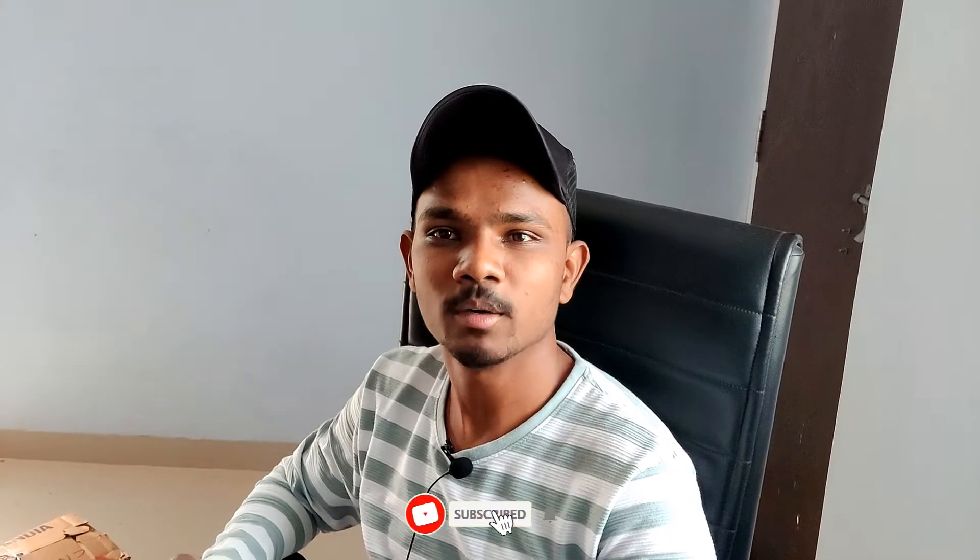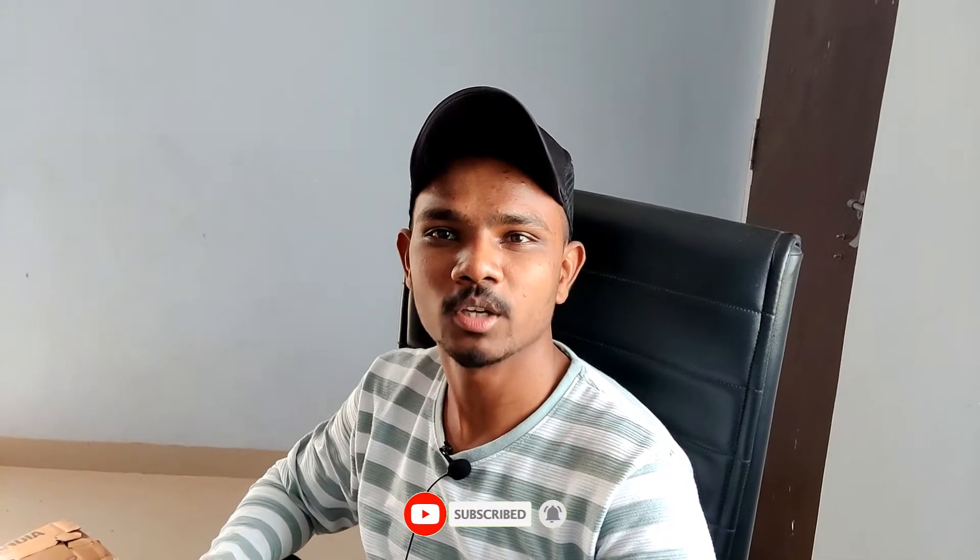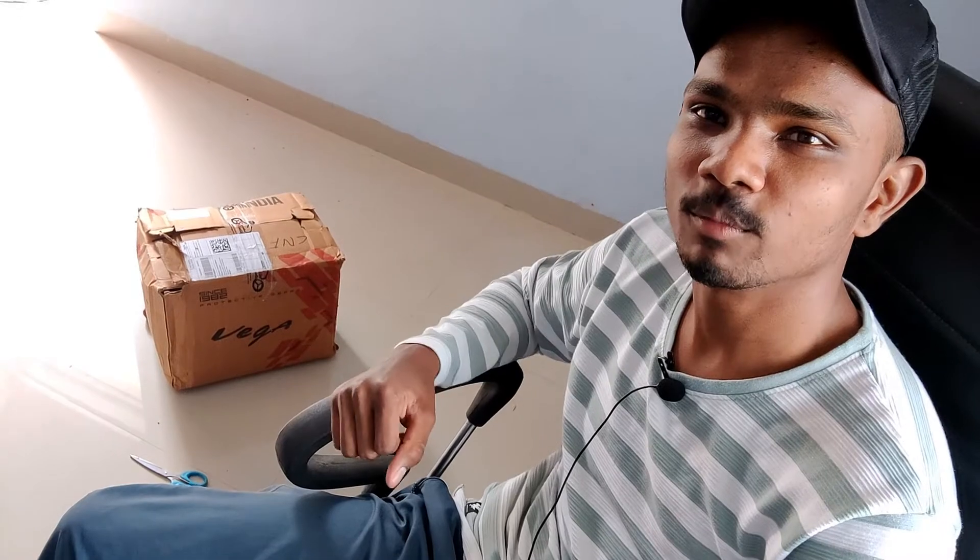Hello guys, welcome back to my YouTube channel. As you can see our parcel, I have ordered a helmet. If you are new then subscribe to my channel, like this video and share it. Without wasting any time, let's get into this helmet unboxing.